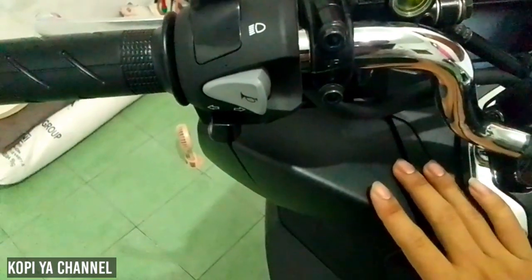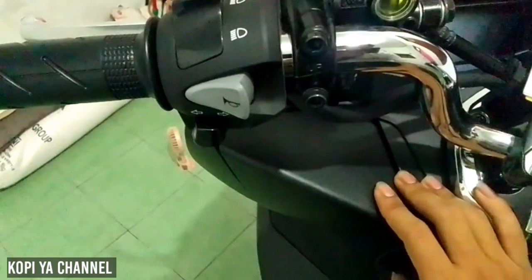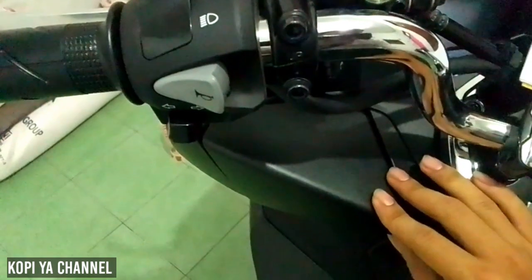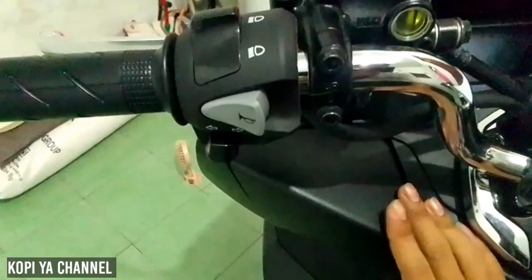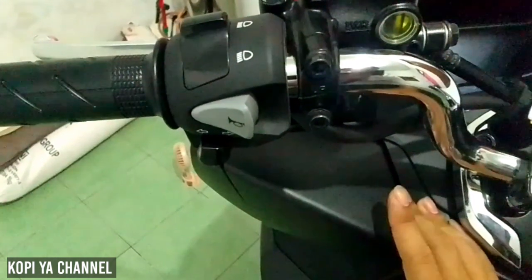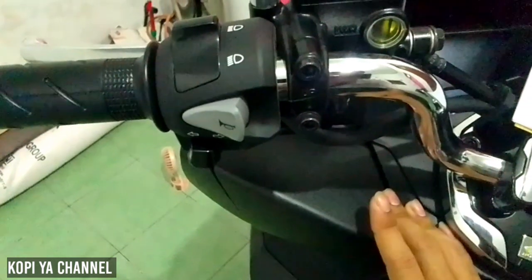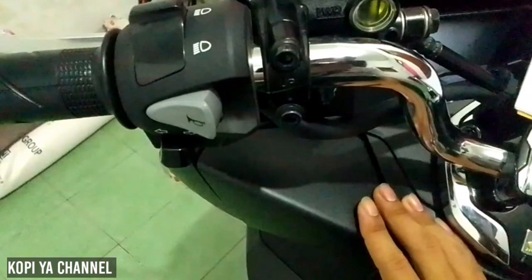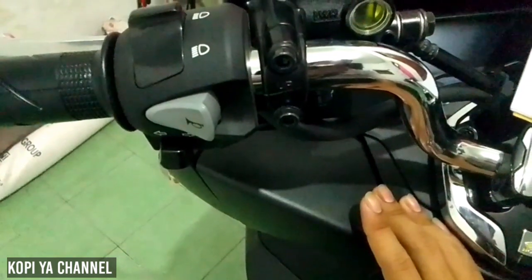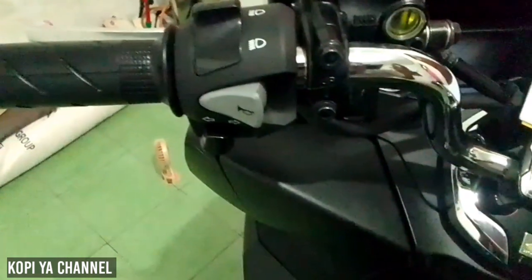Untuk PCX disini sudah dibekali power charger, tempat untuk cas HP di bagasi sebelah kiri. Saya sarankan untuk teman-teman yang mau cas HP, jangan sampai dalam keadaan mesinnya mati, usahakan mesin menyala. Karena kalau mati itu akan membuat aki gampang drop.